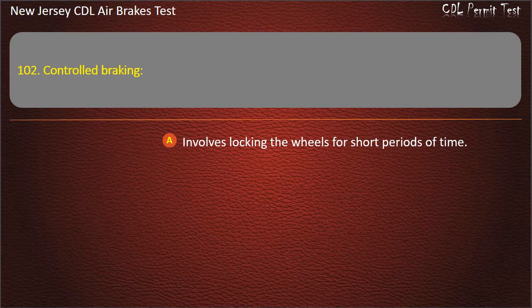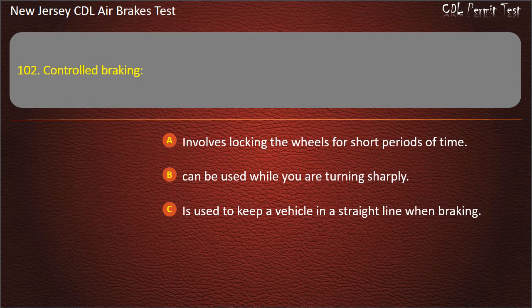Question 102. Controlled braking: Involves locking the wheels for short periods of time; Can be used while you are turning sharply; Is used to keep the vehicle in a straight line when braking. Answer: Is used to keep the vehicle in a straight line when braking.